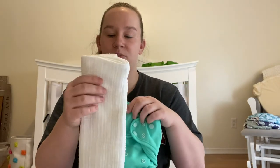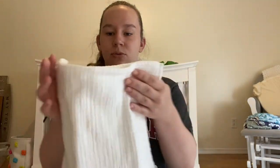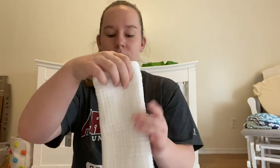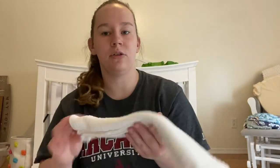Pad folding is when you fold it into a rectangle and then fold it over into thirds. If you're doing this with a smaller baby, the covers are going to look a little bit bigger.